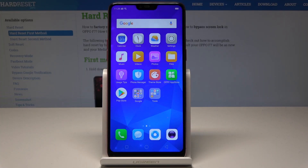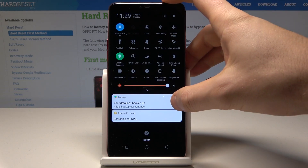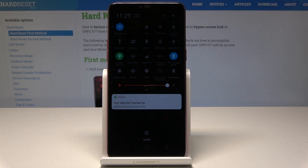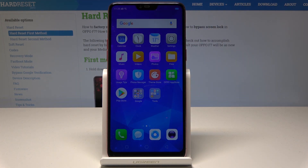I have the Oppo F7 and let me show you how to enable power saving mode on this device. To do it quickly, use the upper bar and swipe down twice. From the options, choose power saving mode. The device will activate it right away, and as you can see, your screen is a little bit darker.